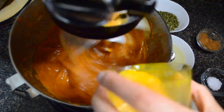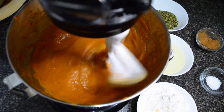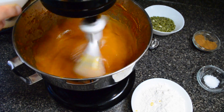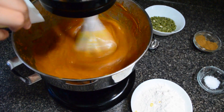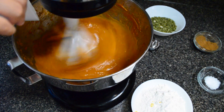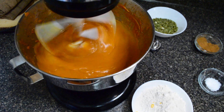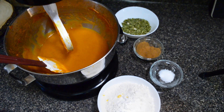Now we're going to begin streaming in the oil slowly — and by slowly, I mean slowly — because we do not want the texture to split. We all know that fat and water do not mix, so adding the fat slowly makes it easier for it to emulsify.